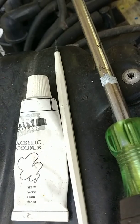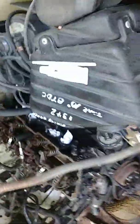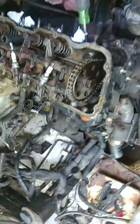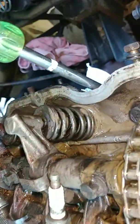I found this acrylic color paint in a craft box and used it to make a mark on this nut driver. That mark was what I called the highest point on the cylinder. I stuck that in the spark plug hole and held it up against the valve chain, and that mark is top dead center.